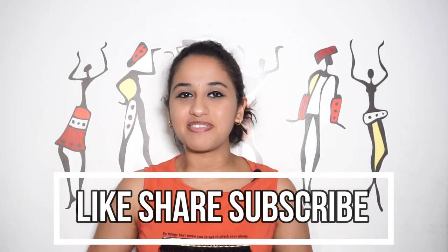I hope you liked today's painting. Please do like, share, and subscribe. Thank you for watching!